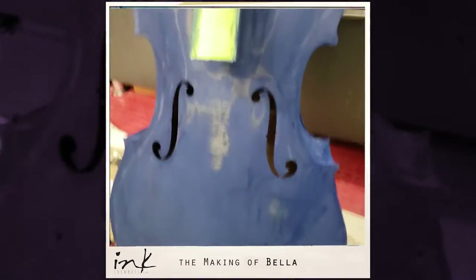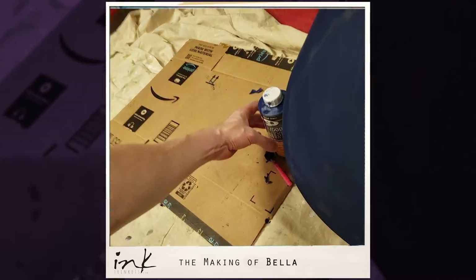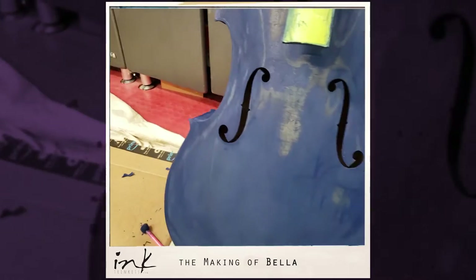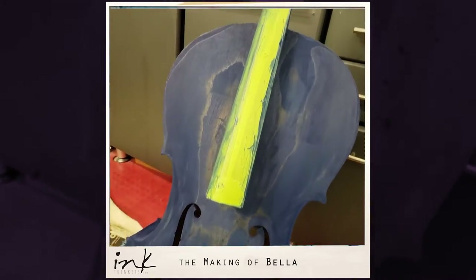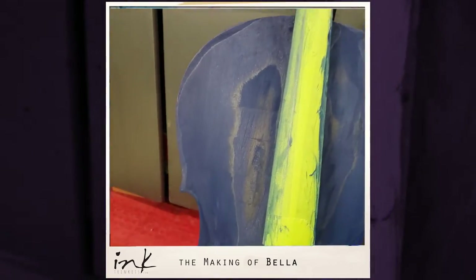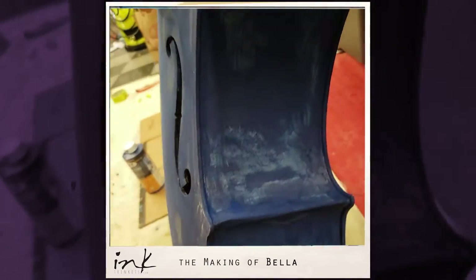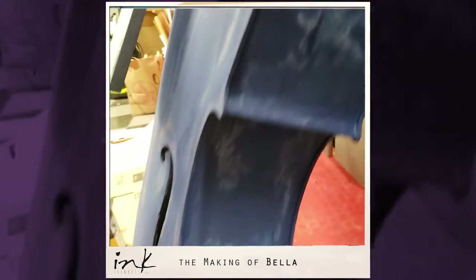So the first coat is done. I got this stuff off Amazon — I did it with my guitar too, it's pretty cool. Everything's pretty bright though and the grain is not the prettiest. I kind of knew it wouldn't be, because when you sand back a finish you're not really sure what's underneath — whether it's junky or not.